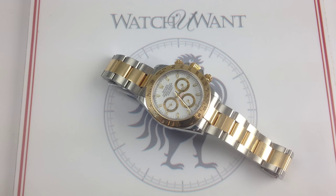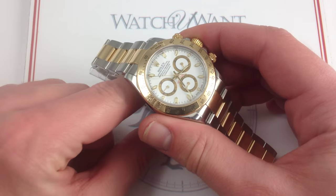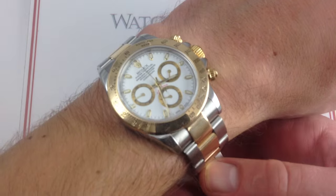Hi, I'm Tim. Welcome to What You Want and thanks for logging on. Today we're looking at the Rolex Cosmograph Daytona reference 116523, 40 millimeters in a combination of stainless steel and 18 karat yellow gold. You can see and, if you like, you can buy this Rolex Cosmograph Daytona on our website, whatyouwant.com.